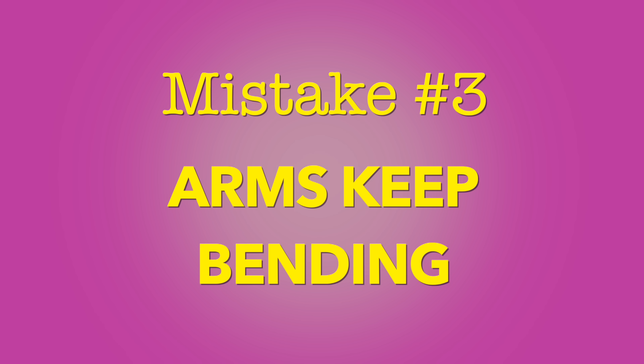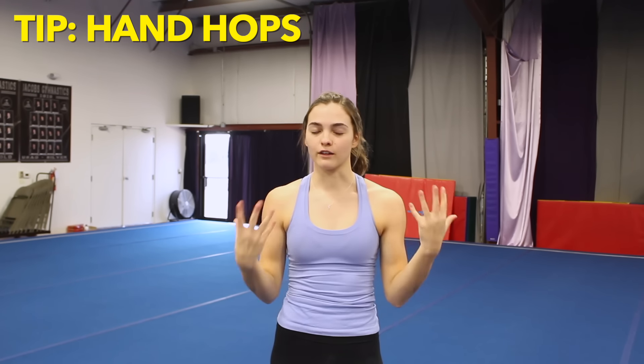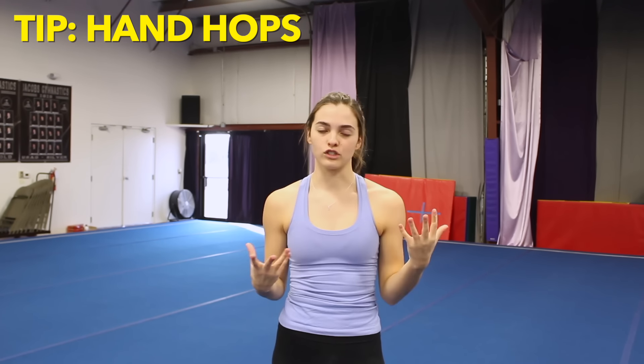The very first common mistake we're going to talk about is a very short back handspring, because it is very important to lengthen it. Back handsprings are foundational skills you use for connecting combinations, and they're what you use to build up to your big flipping skills — like tucks, layouts, and skulls. If you have a short back handspring, you're not going to get any power out of that.